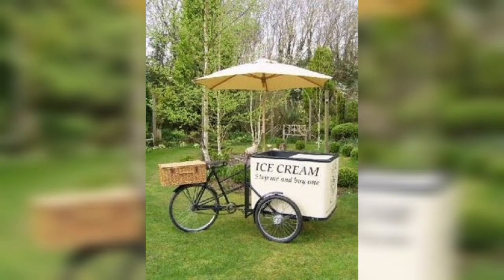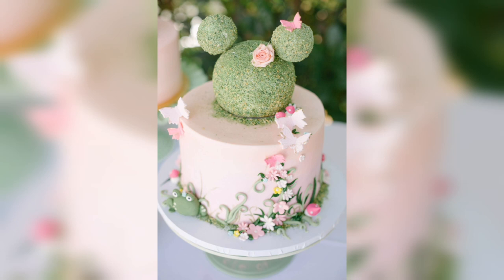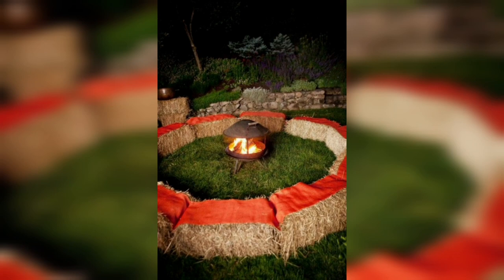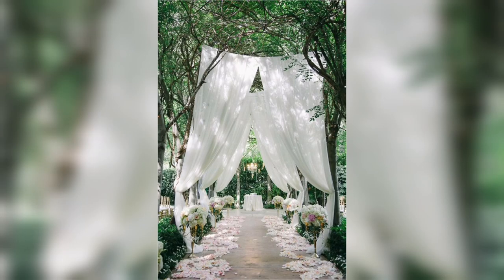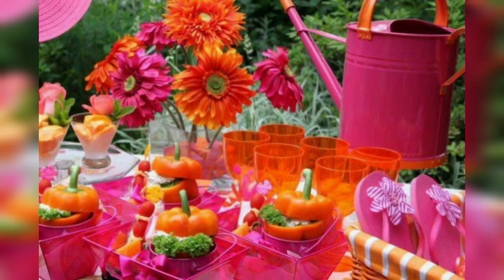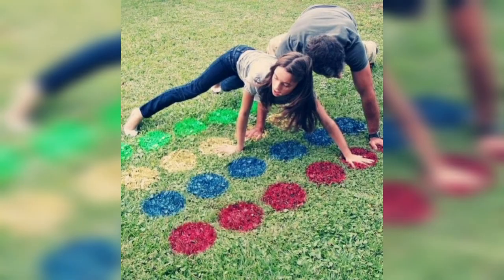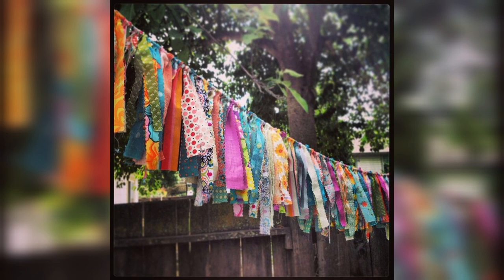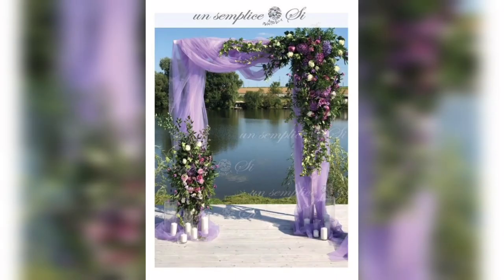A big trend for the pool again this year is the ever-popular inflatable accessories, so make sure to stock up on flamingos, pineapples, or unicorn floats for your party. Fruit-shaped drinks holders and pool games are also a must. Don't forget to stock up on plastic dinnerware, glasses, and cutlery to avoid any accidents near the water, and opt for a light buffet menu that your guests can graze on throughout the day.